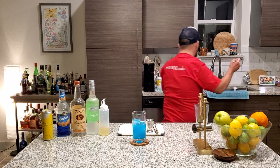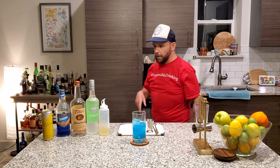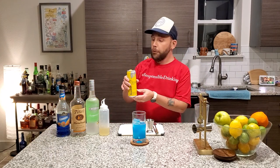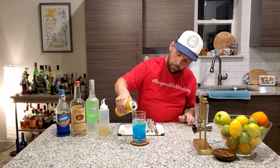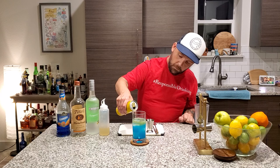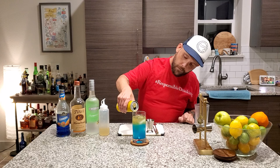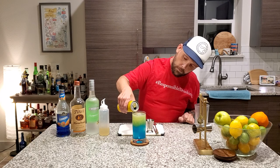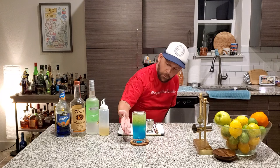Now, how are we going to make that even prettier and tastier? Red Bull. In this case, we are using the yellow can — the tropical — and we're just going to top it off. Nice and easy. Look at that. How awesome does that look? The blue!